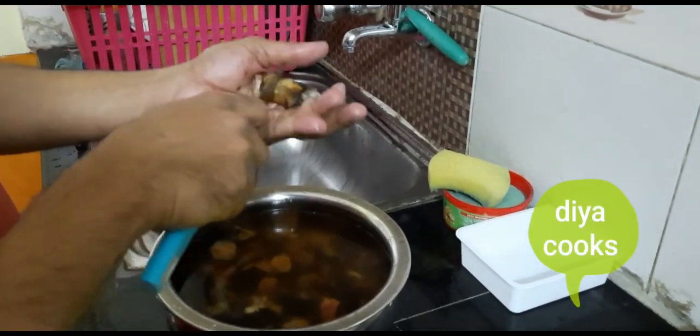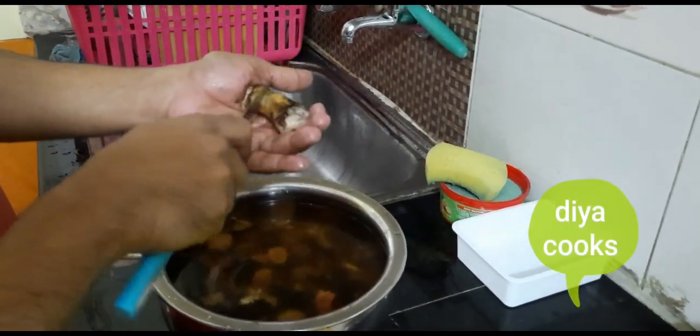Hi friends, welcome to TheiaCooks. In this case, we are going to do something interesting about this recipe.